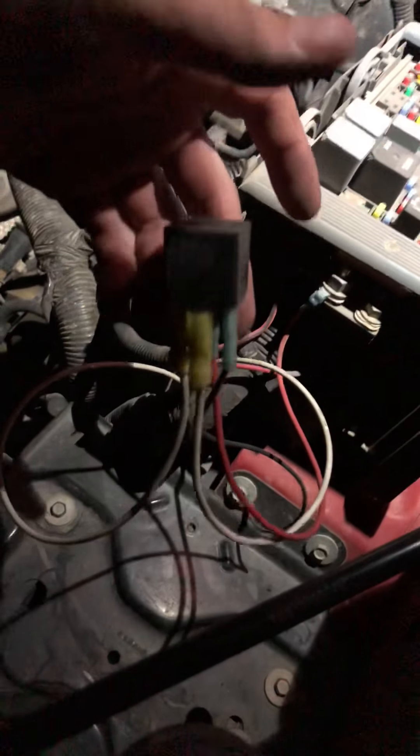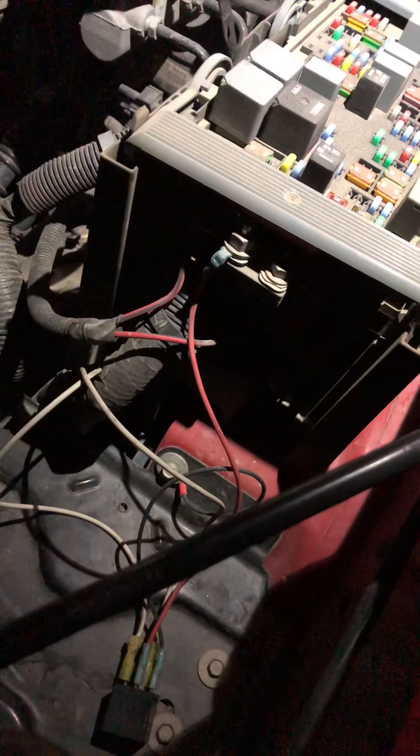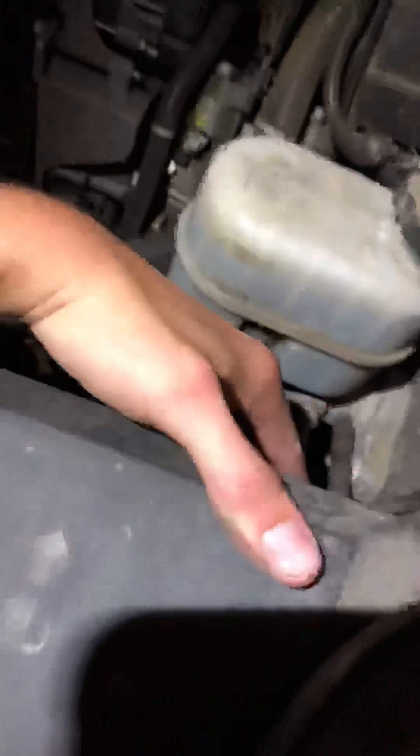If y'all are interested in the all-lights-on mod, I can show y'all that as well — it lets you turn your high beams, low beams, and fog lights on at the same time. But that's gonna be it for this one. Any questions or comments, leave them below and I'll try to address them. I should be getting my windshield washer fluid level sensor tomorrow, so be on the lookout for that video.